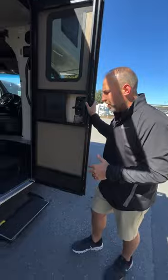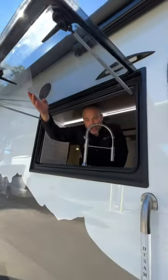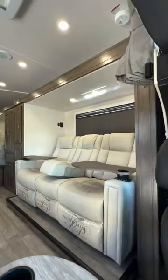But when you walk inside, you are going to feel like you are in a Prevost. This has 620 amp hours of lithium batteries — no propane, no generator. Everything can run on the lithium power overnight, and from dead to full charge, it only takes three hours.